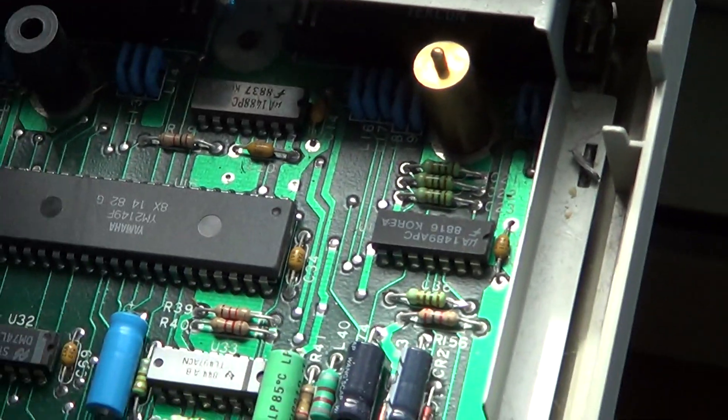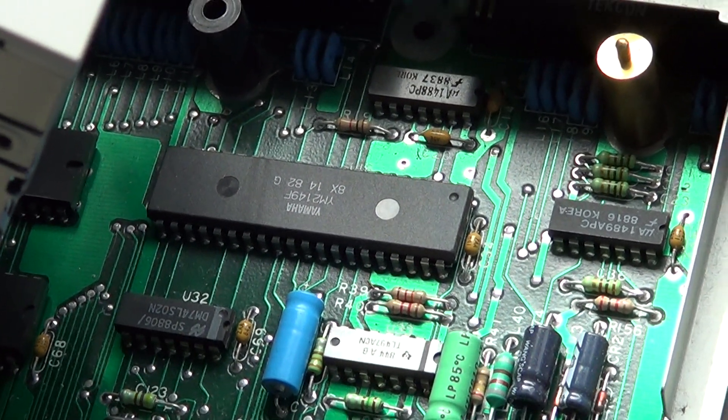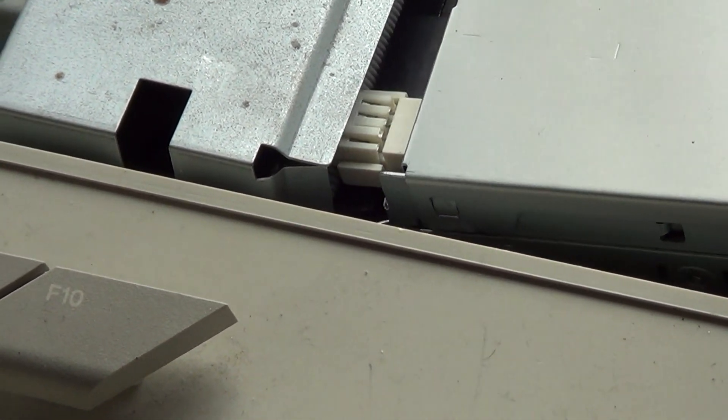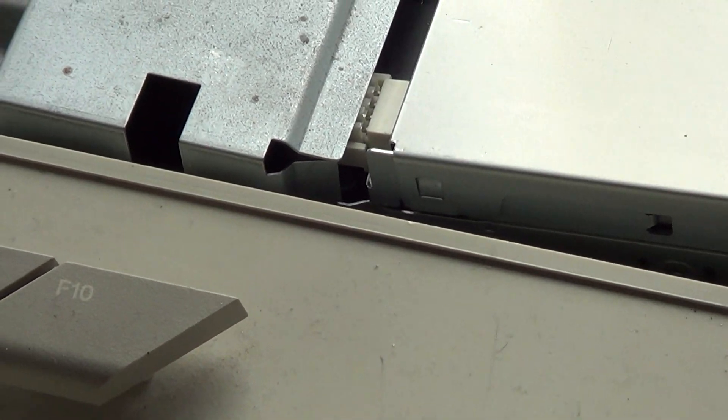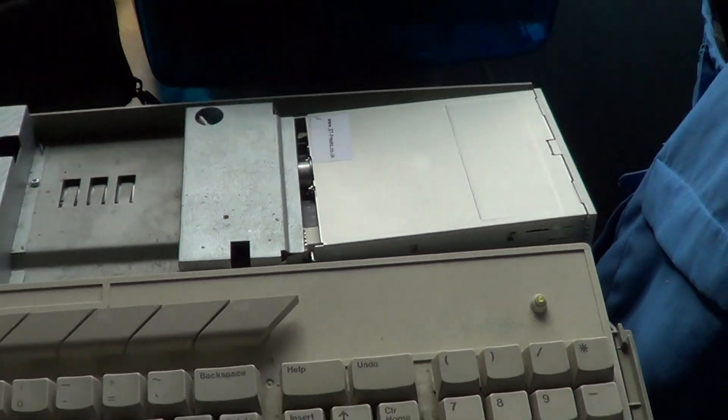I'll show you underneath the little internals of the Atari here — you can see the different chips right there. One of the drawbacks here, not of the Atari computer but of the disk drive, is the fact that this replacement drive is not the same size as the original Atari drive.